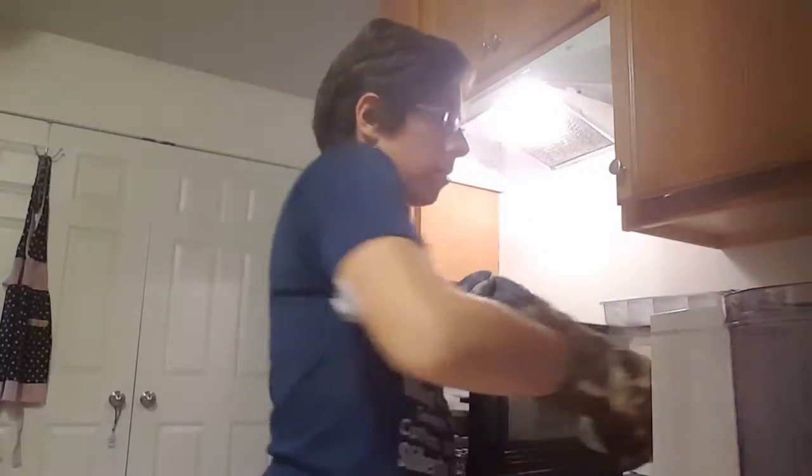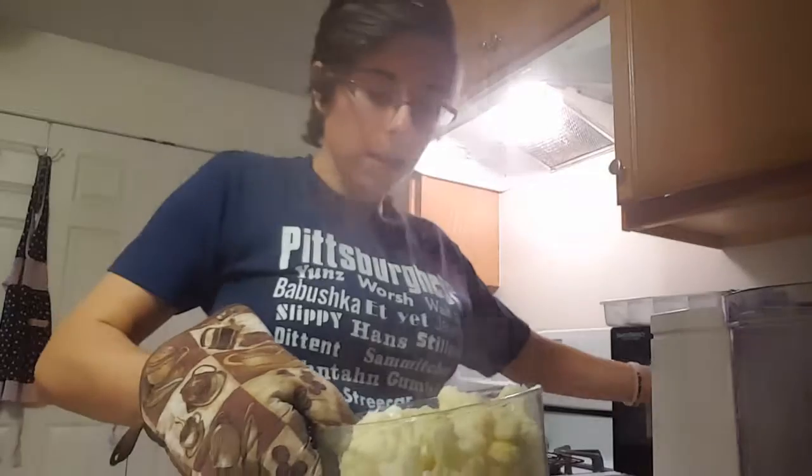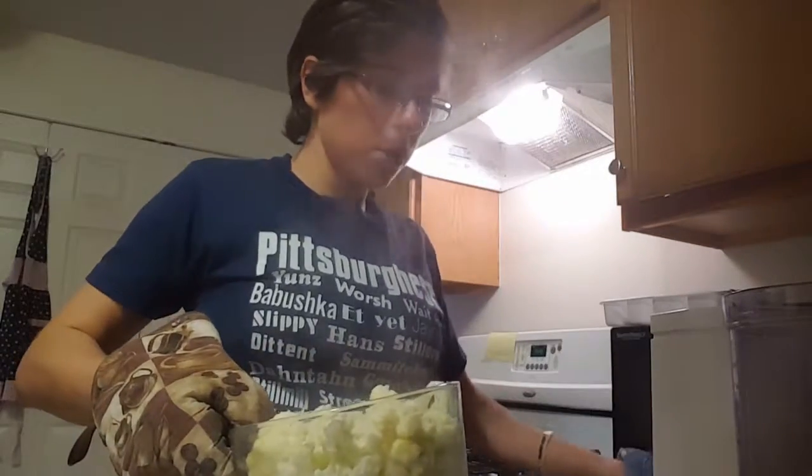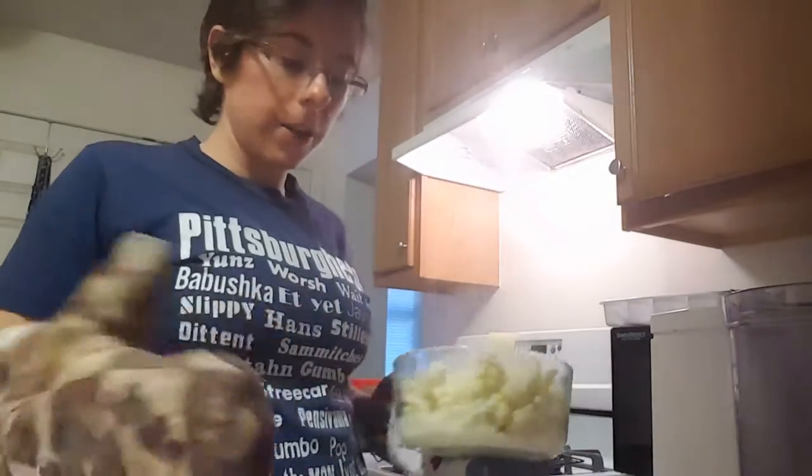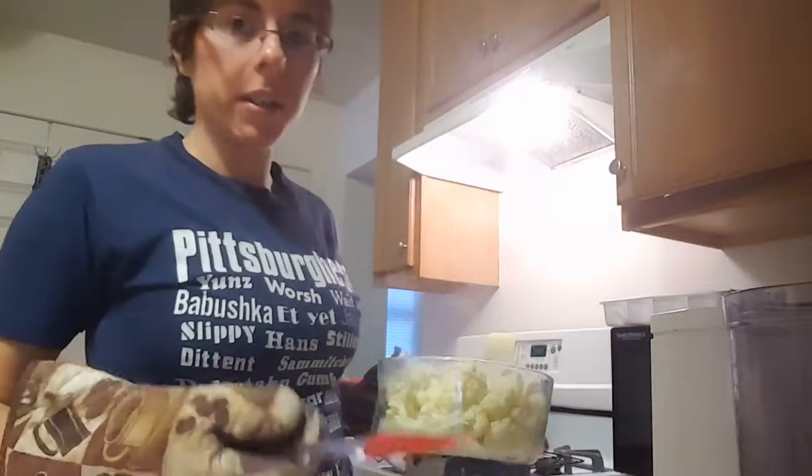Now if you do not use a microwave — some people don't — you can steam this until tender and then add your butter and your cream.